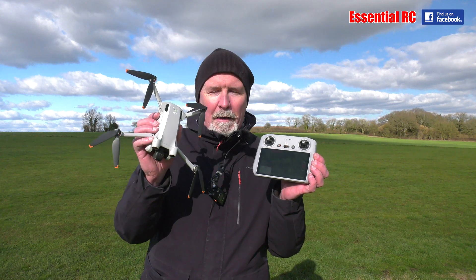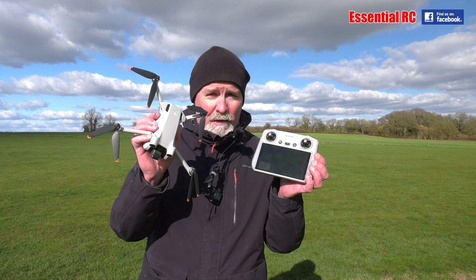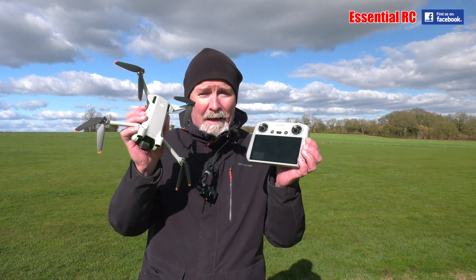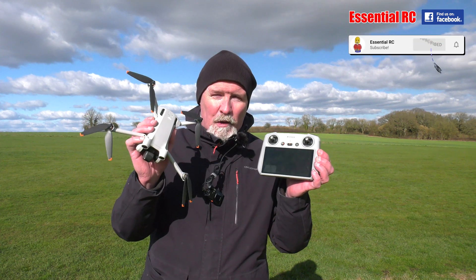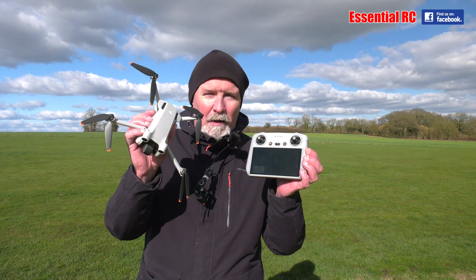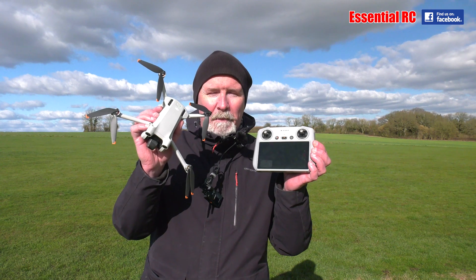There you go — that's the DJI Mini 3 Pro showing the quality of the video and the stability of this amazing sub-250 gram camera drone in these conditions. I think it's absolutely fantastic, so there's no excuse for not going out and using it as long as it's not raining. Thanks for watching — please subscribe to Essential RC, click the bell icon to get notifications of future uploads and live streams. See you next time.